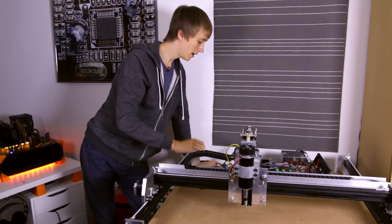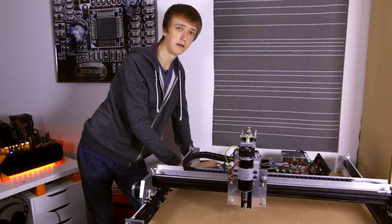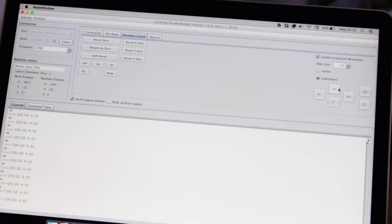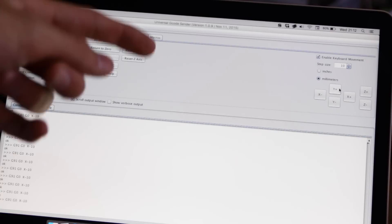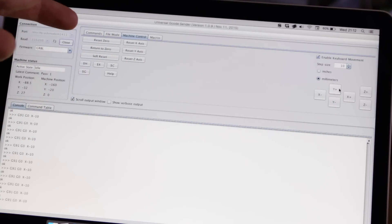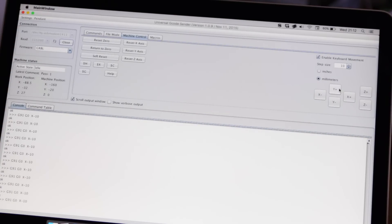The motors are really strong, and now that I'm connected I can move the axes. This is inside Universal Gcode Sender — down here in the gcode log I have some connection information. I can reset the axes or move to zero, or I can move the machine by a given amount of millimeters. I'm just pressing here and the machine moves, and this works for all axes. I can also use my arrow keys for that.